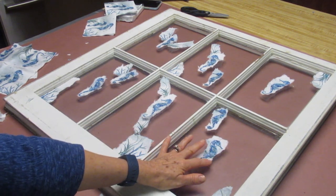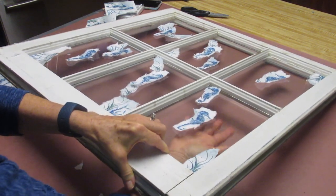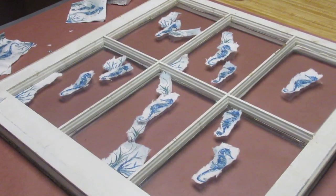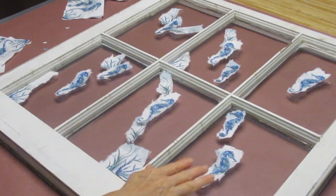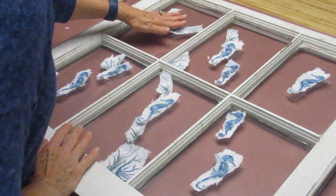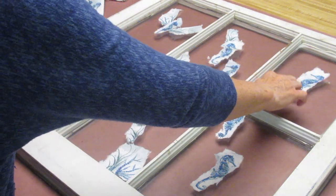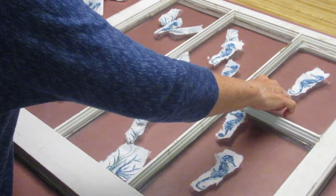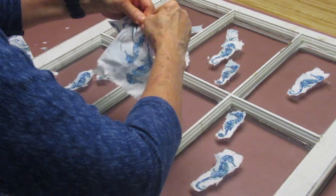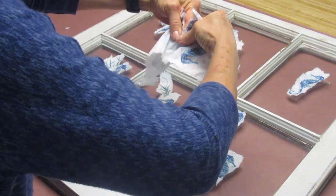This is very important — I am working on the back or the bad side of this window. When you turn the window over, you'll notice one side is all weathered and beat up. That's really the side you want to work on because you're going to be placing your images straight up so they are facing out. This is the good side that I won't be working on.